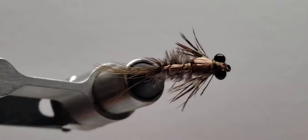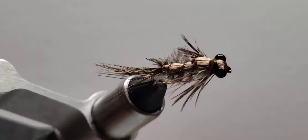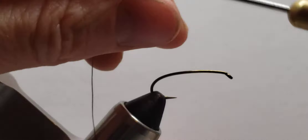This is the Hex Nymph. This is probably the most elaborate or detailed one that I do in production at least, but I've got it down to as few steps as possible. There are lots of kind of intricate parts on this, but it turns out it's a pretty realistic fly.